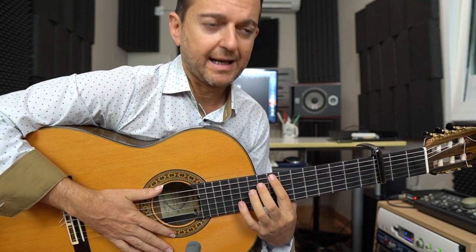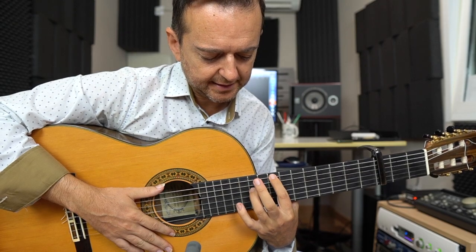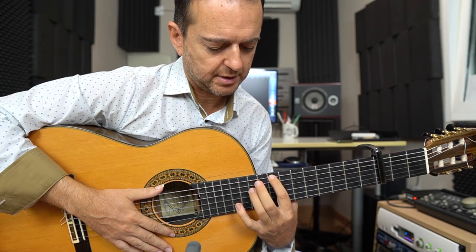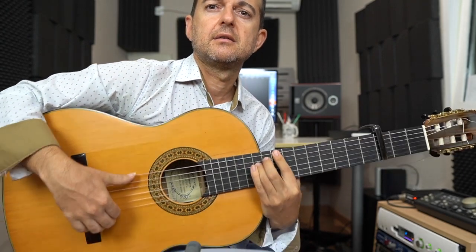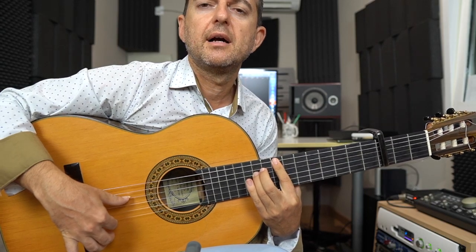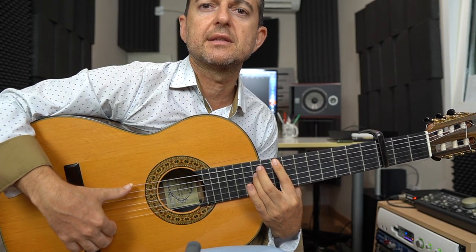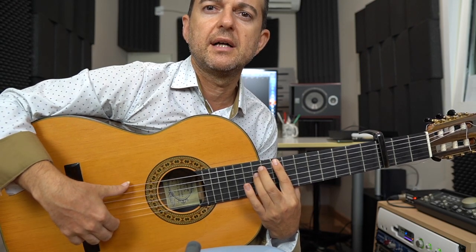Y ahí empezaría. La primera, la sexta, con el dedo 1 y un 3 en la cuarta cuerda. Estaríamos en el 8 y en el 10. Y tocamos dos veces la sexta. Después a la cuarta. Vamos a hacer dos ratos eso: sexta y cuarta, sexta y cuarta. Es bueno para el pulgar porque dejamos una por libre.